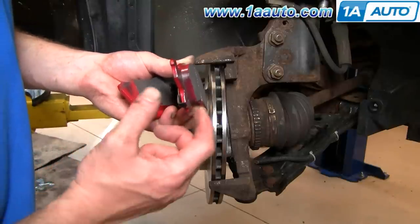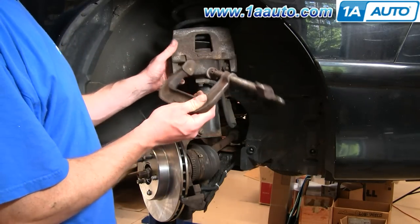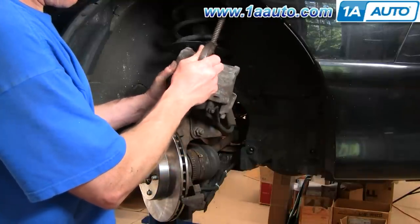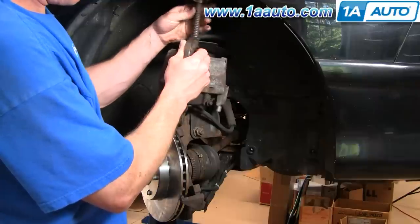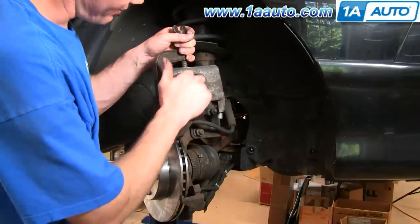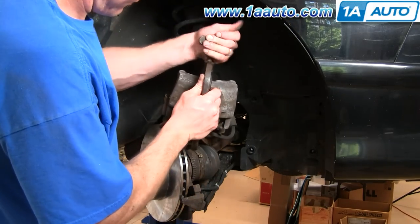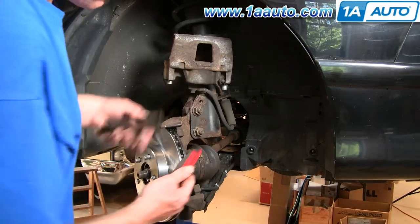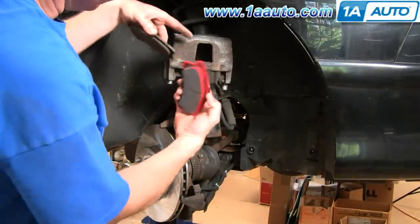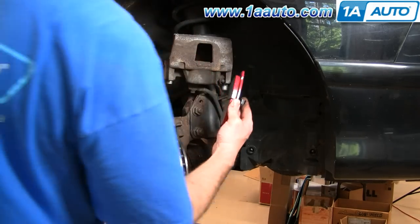As soon as you start hearing that squeaking noise, that's when you need to replace your pads. The only special tool you'll need is a large C-clamp — you use it to force the cylinder back in. As you tighten it, the cylinder goes down in. Make sure you don't damage your line. The reason you need to do that is because the old pad is much thinner than the new one, so the caliper had compensated by extending out. You have to push it back in to fit the new pads on.